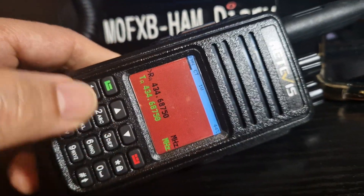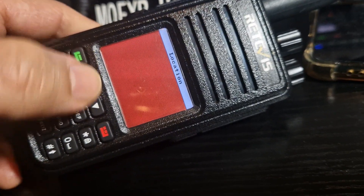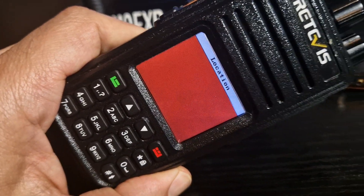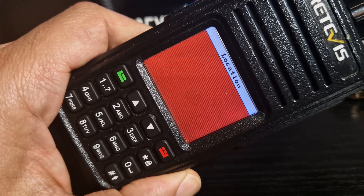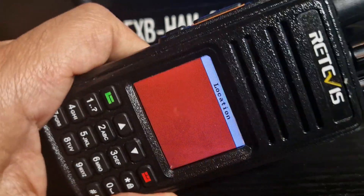OpenGD77. We've got a satellite tracker here. I haven't used it for a while. Go down one satellite. You don't even need GPS for satellite. I'm not sure what it's doing right now, but I will play with it more.